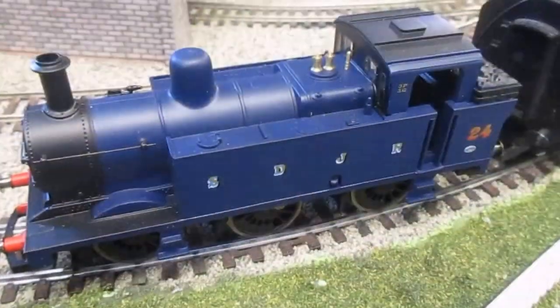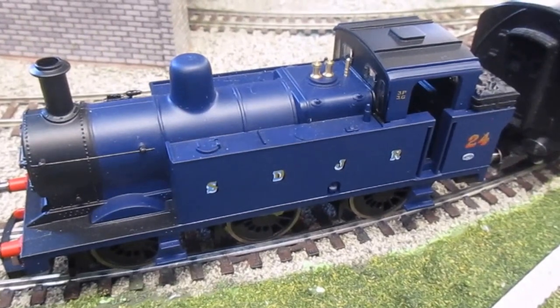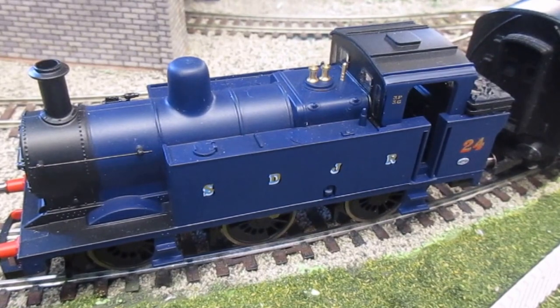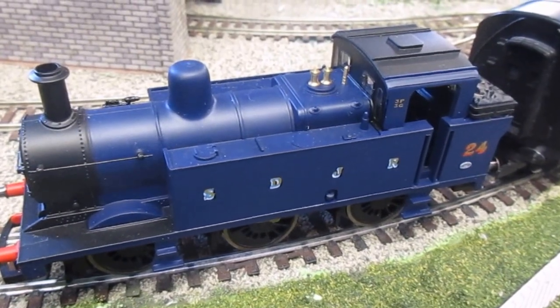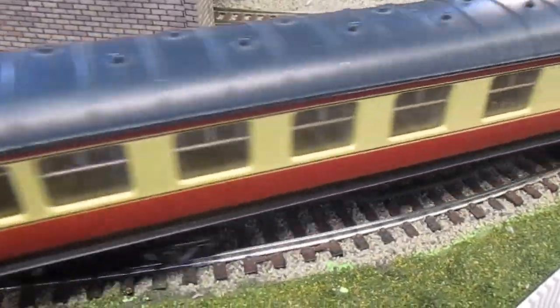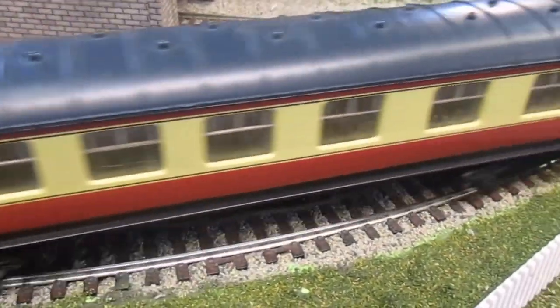The level of detail is much better than the Bagnell shunter, although I like the Bagnell. It has got handrails, it's got metal buffers — it's really quite a nice detailed loco, much better than you'd think. These can be bought for around the £25 mark, even new.